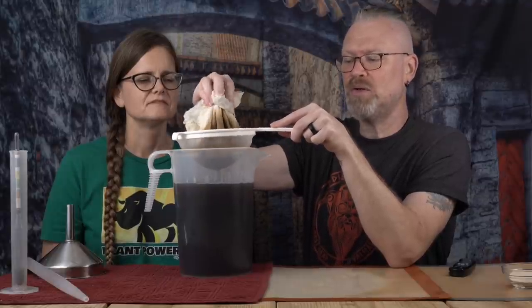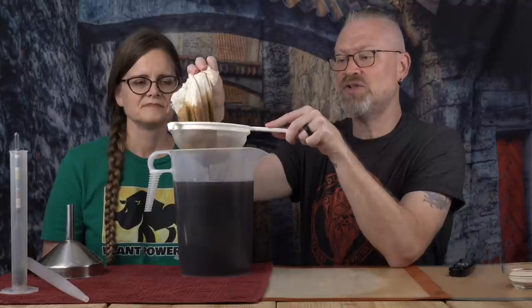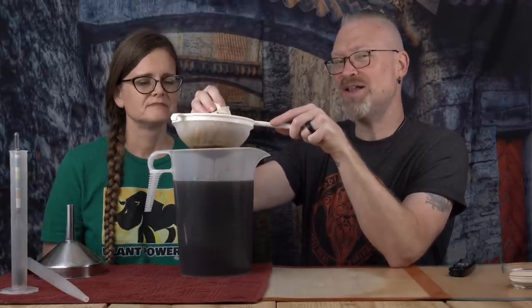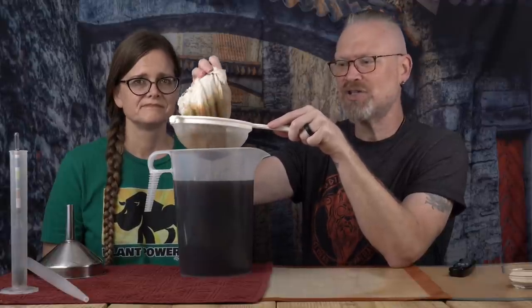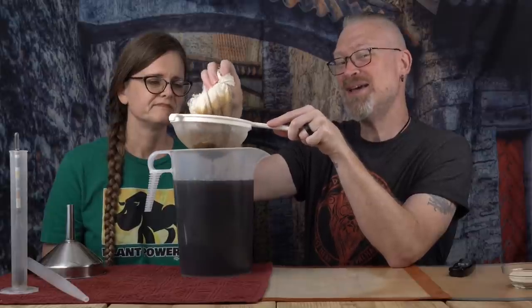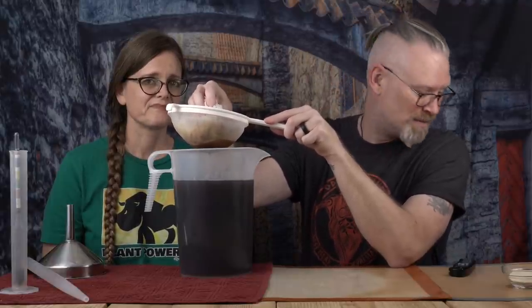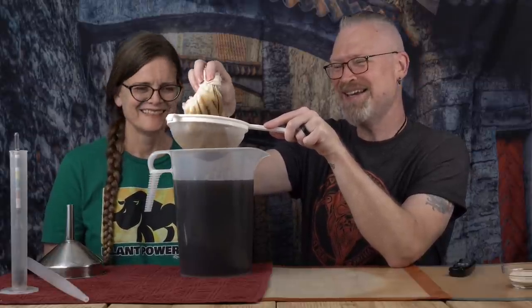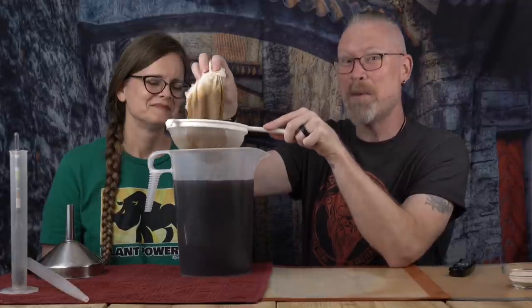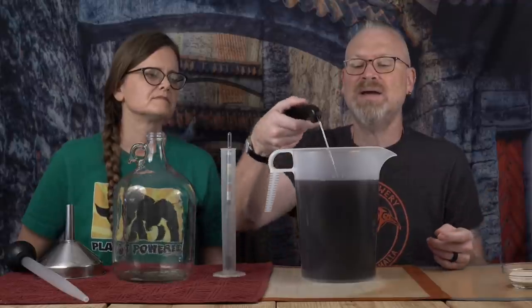Beer making is just like any other aspect of home brewing — you can make it as complex or as simple as you want. One major advantage to liquid extract versus doing it yourself is you don't have to worry about efficiency. Efficiency means the amount of sugars you actually extract from the grains, which depends on how well you maintain temperatures and what temperature you get to. When you use an LME, somebody else did all that for you. It's constant from batch to batch. For me it takes a little of the mad scientist effect away, but instead of spending an entire day making beer, I can spend an hour and a half.